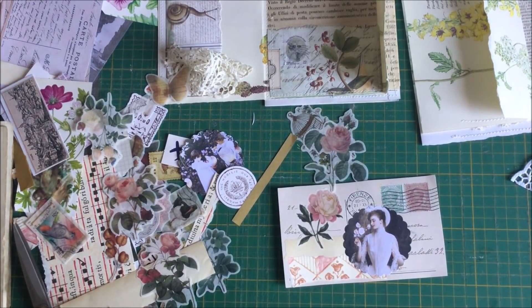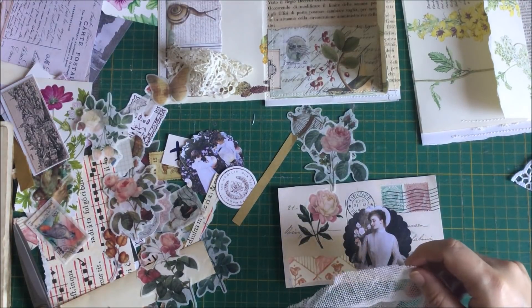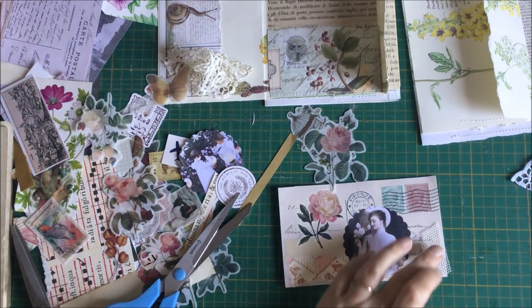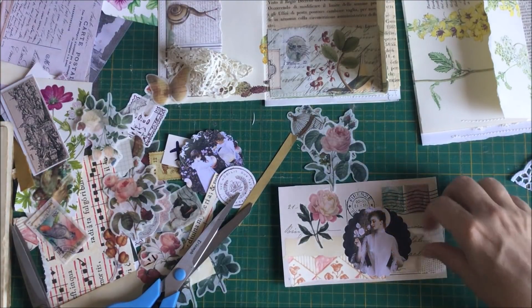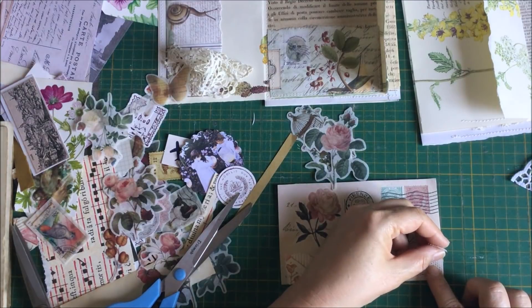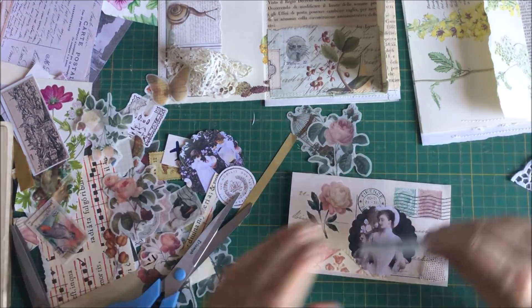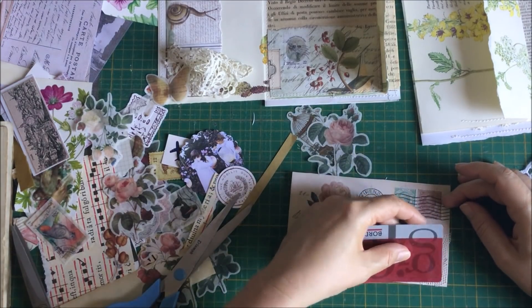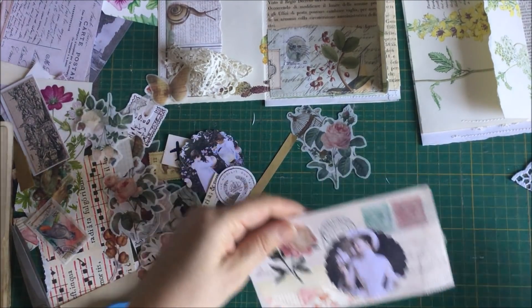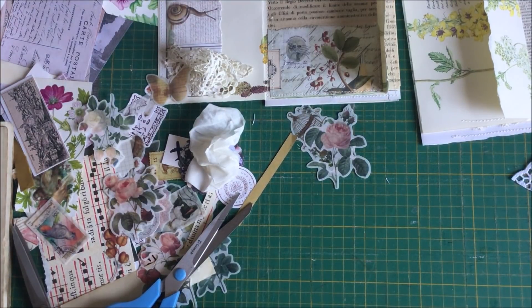I'm just going to grab my knitting. I might just put a little tiny piece of this there. Someone suggested to me to use one of the cards to help me glue down things that have holes in them - and they stick to your fingers when you're trying to glue them down.